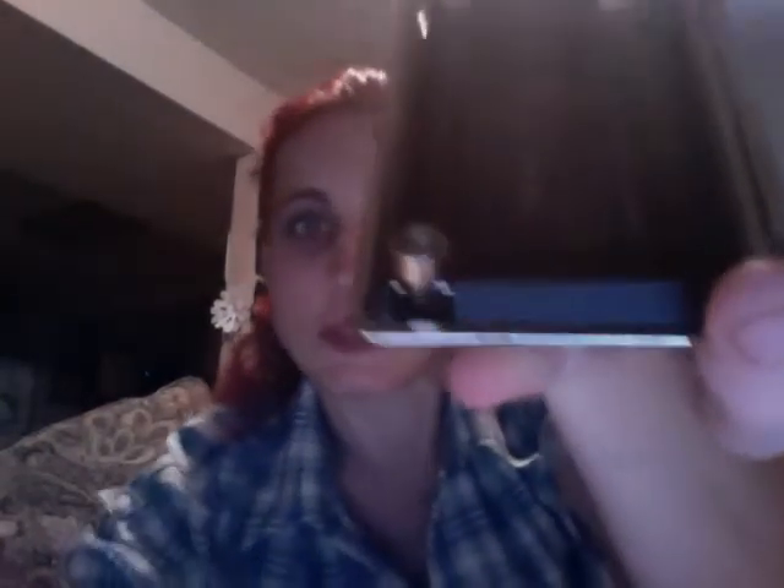Now, it's pretty simple. Your Vapor for Life battery screws right into this nifty little contraption here. I'm going to do a super-duper close-up. See it? Ooh, threads.